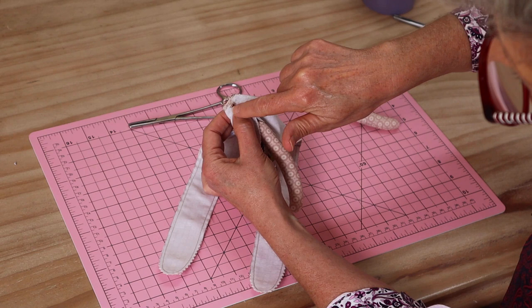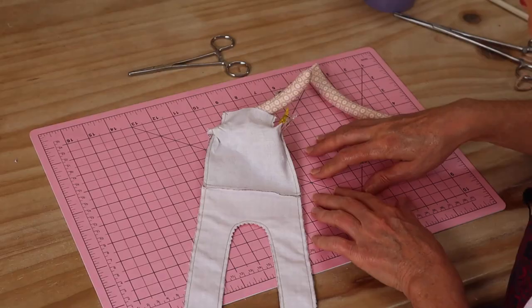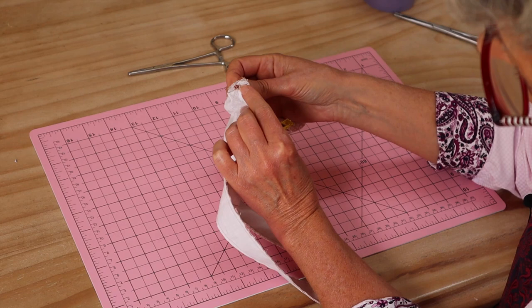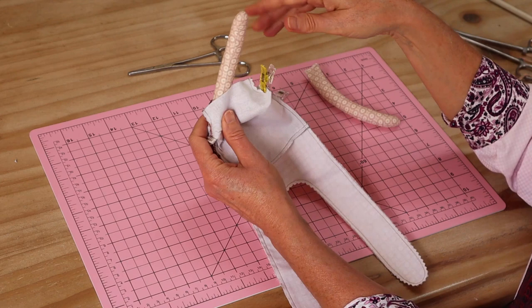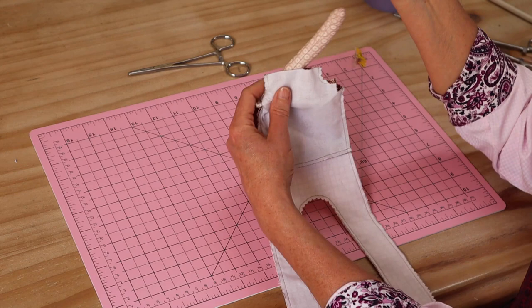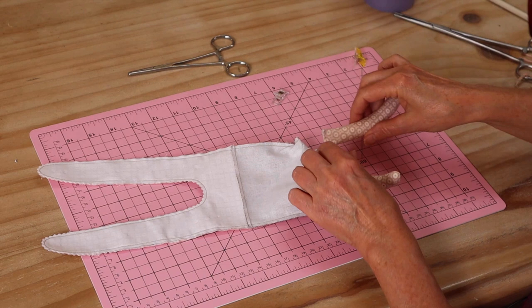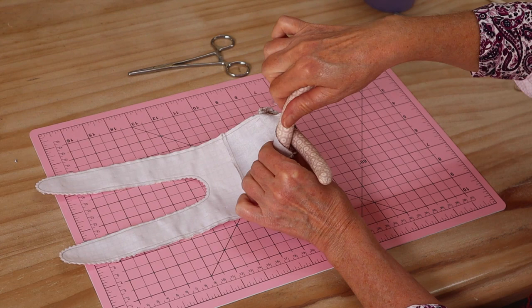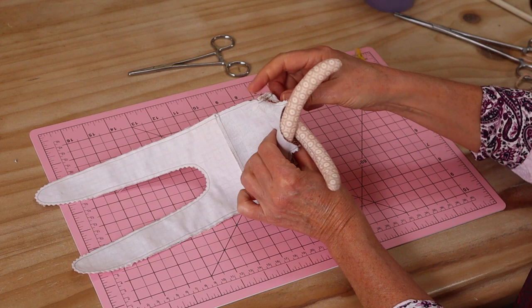Take it back to the machine and stitch straight across that shoulder. I generally sew across four times to make absolutely sure. That little arm is now securely sewn into that little box corner. We repeat with the second arm, making absolutely sure that as we put the little arm in, the little hand is curving to the front — the same direction as the other one — so we're just going to repeat exactly the same thing with this little arm into that shoulder.